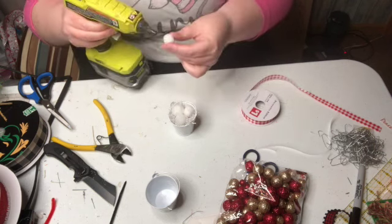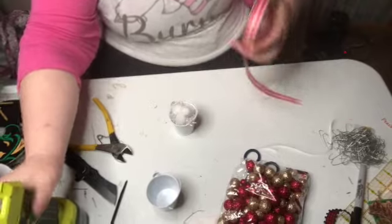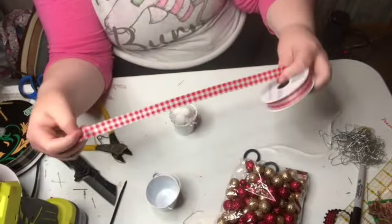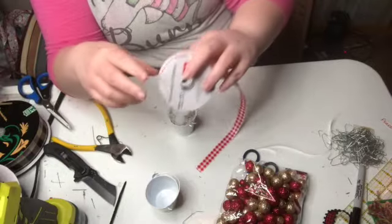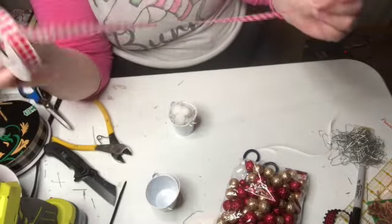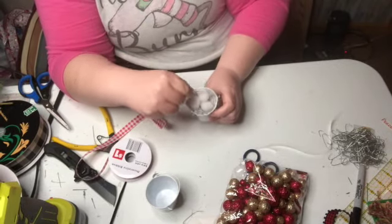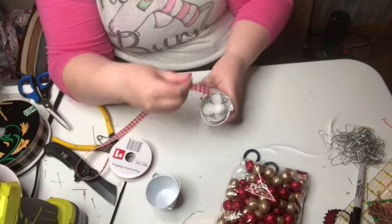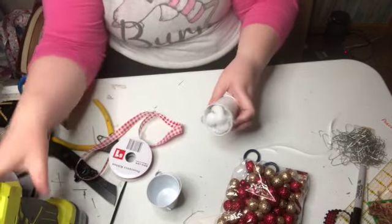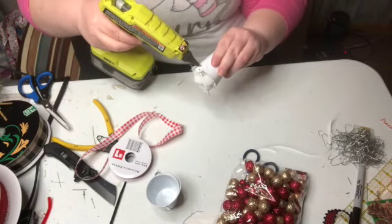I'm just adding some of the snowballs in. And then this ribbon I found at Dollar General — it's just a nice Christmas ribbon. You could actually use it every day. But I'm going to take this and add it around the edge of the bucket.